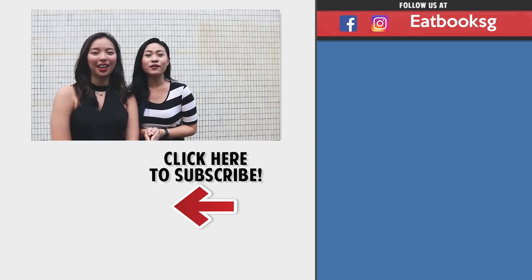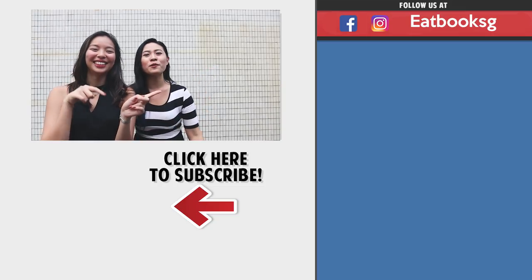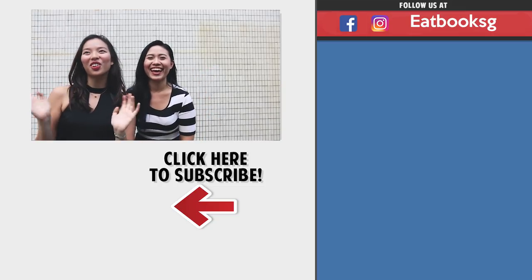Thanks for watching another episode of our vlog. In the meantime, remember to Like, Share, Subscribe. Bye!